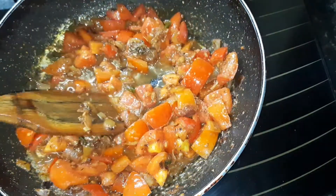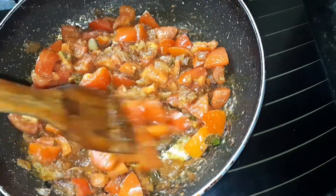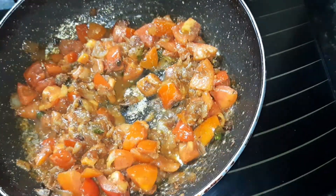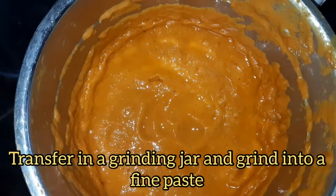After the tomatoes have become soft, turn the flame off and let it cool down completely at room temperature. Once it is cooled down, put it in a grinding jar and grind it into a fine paste.